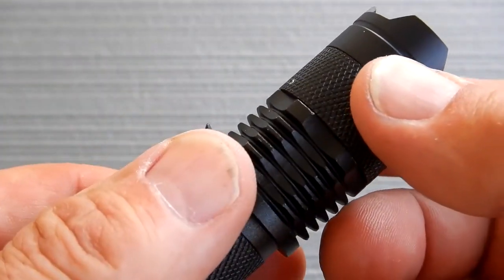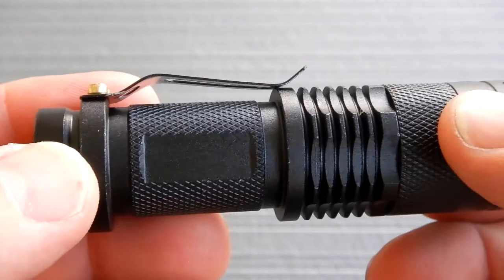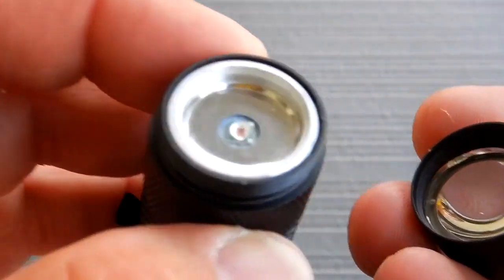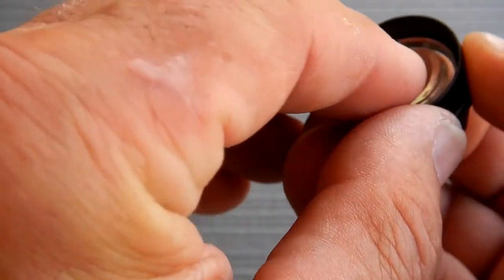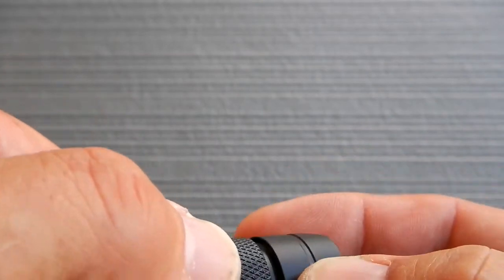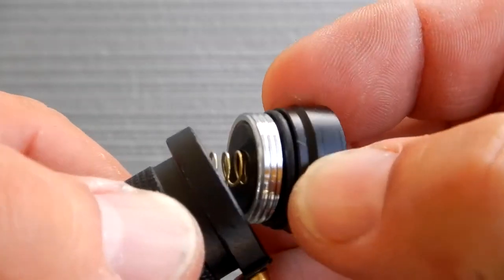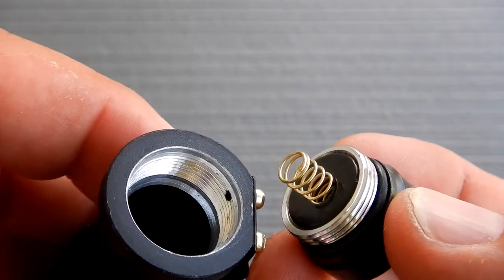These do have a zoom feature on the head, which doesn't interest me at all, but you can take the front lens cap off. There is no seal or O-ring on the front. I'm not sure if it's sealed inside, but normally if they're sealed there's an O-ring in that area. On the battery compartment lid, you do have an O-ring — not that I plan on throwing these in water, but it's worth noting.